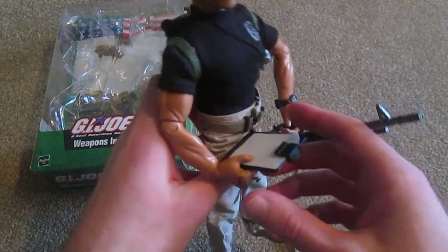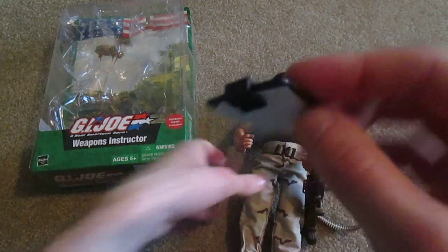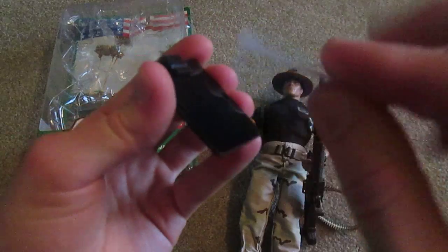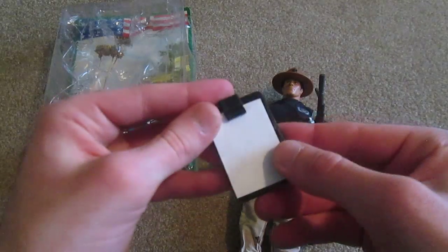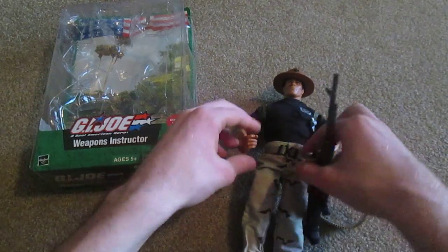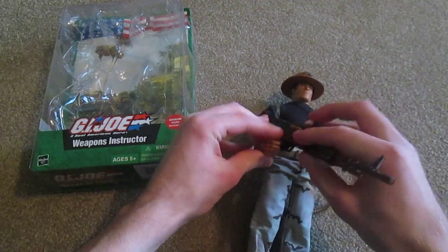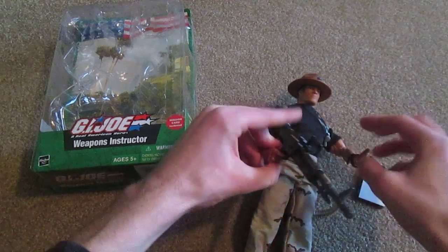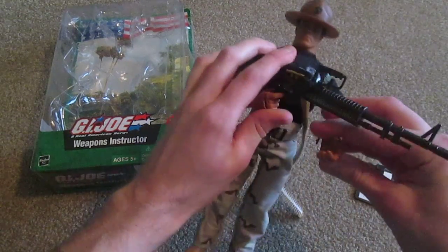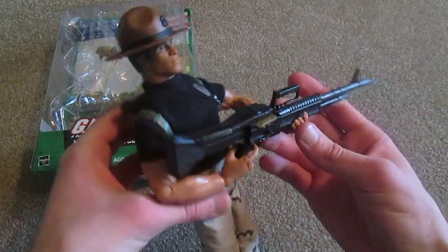So in his hand you see he has this clipboard here. There's no writing on it or anything, but it does come out. And in his other hand, you see he's got this huge machine gun — I think this is an M60 machine gun. So there he is holding it.